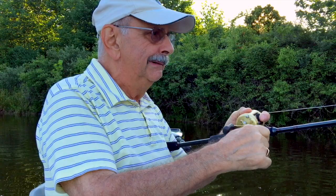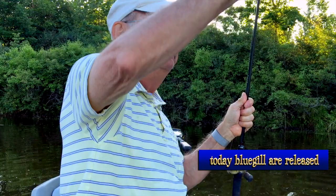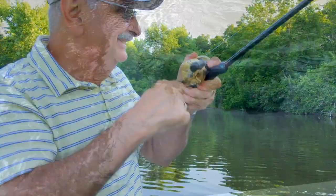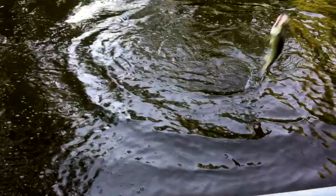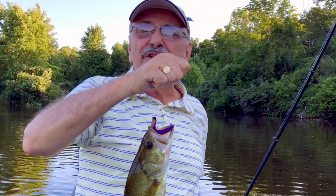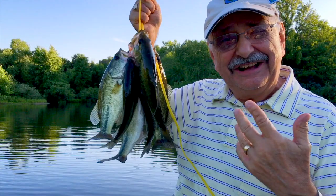Bluegill. Perfect size again. I have seven fish — this ought to be enough. Our little TRD, The Real Deal, came in handy today. I've got seven nice bass for our pecan crusted Dijon bass recipe. Let's get to work filleting them.